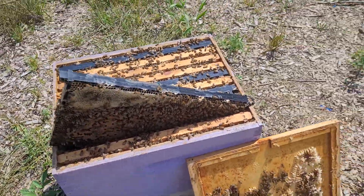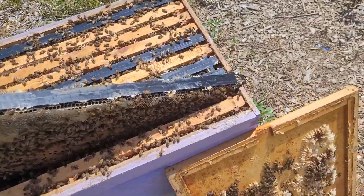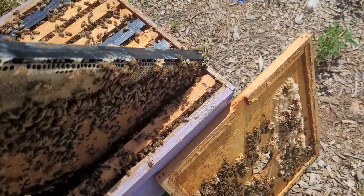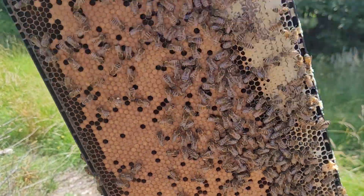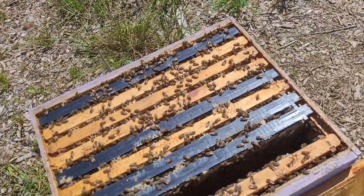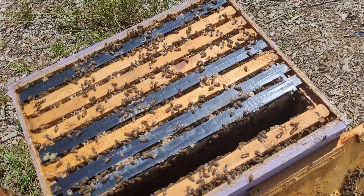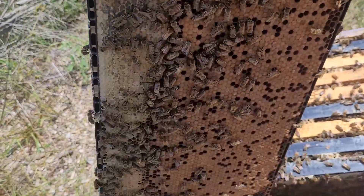And anyway, that was about three weeks ago. I've just opened this hive for the first time because I wanted to give them all time to get acclimated. And boy, look at all that brood. She has been going crazy. She's a brand new queen, just hatched out this year a few weeks ago, and she's not messing around.